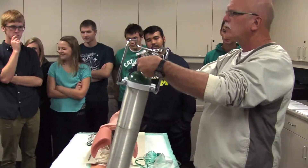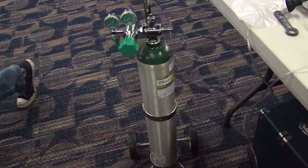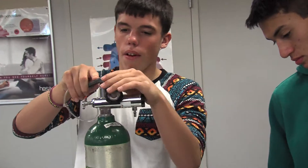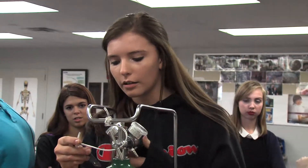Now I'm over here with Lorenzo Ramirez and he's going to tell us a little about the tanks and the attachments. This is the regulator right here and you put it on there, and this tells you how much pressure per square inch you have in your tank. This is the key right here that turns on the oxygen tank, and right here this tells you how many liters per minute you're going to send oxygen to the patient.